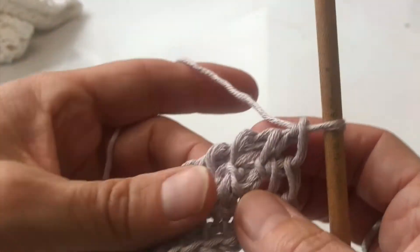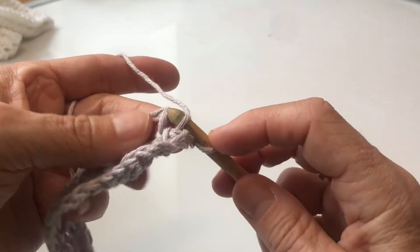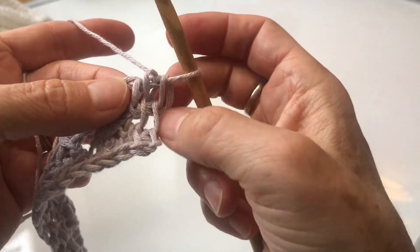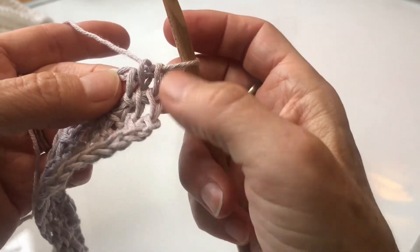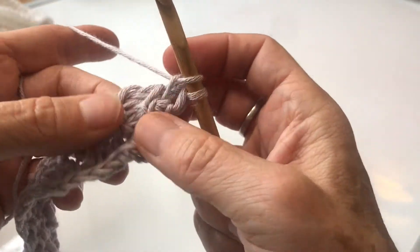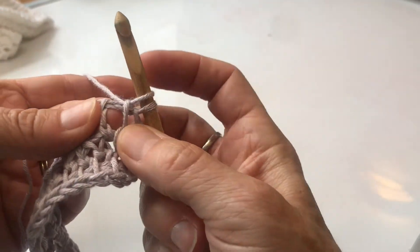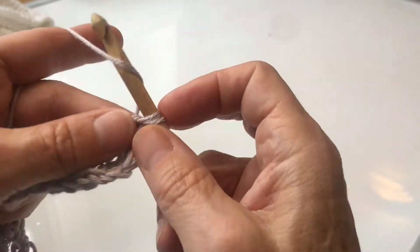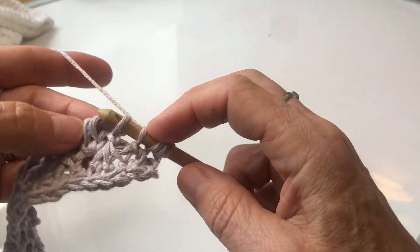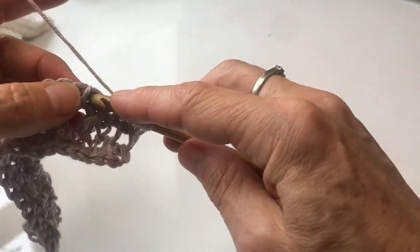The second row is going to be the same as the previous row. One Tunisian simple stitch into that first vertical bar — people say it's the first, it's actually the second, but if you're skipping, that edge vertical bar becomes your first one. So one simple stitch, then I need to make up for the stitches I'm going to lose, so I add my Tunisian extended stitch in that space. Then three together: one, two, three, yarn over, pull through, chain one, and add a stitch.